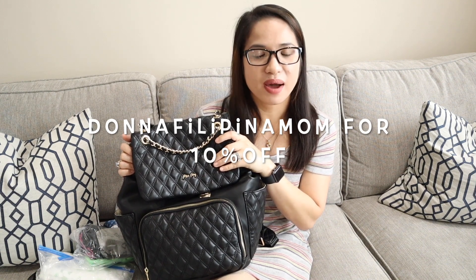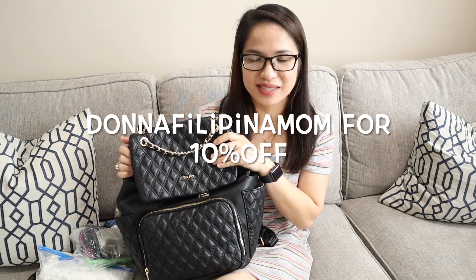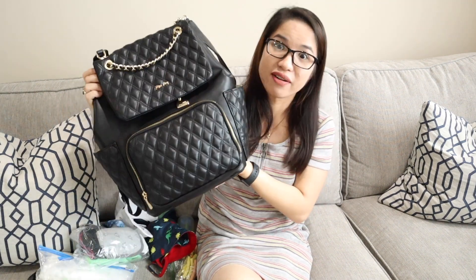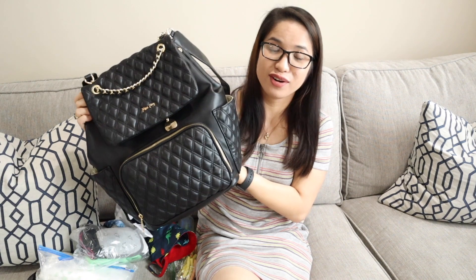All right, my friends, that's it for today's video. I really hope that you liked it. If you want to purchase this Miss Fong diaper bag, I'll put the link in the description box below and you can use my code 'Donna Filipina Mom' to get 10% off. Every penny is worth it — it's very affordable for such a nice bag. You can never go wrong. Thank you so much, I love you guys. Please share and subscribe. Bye!